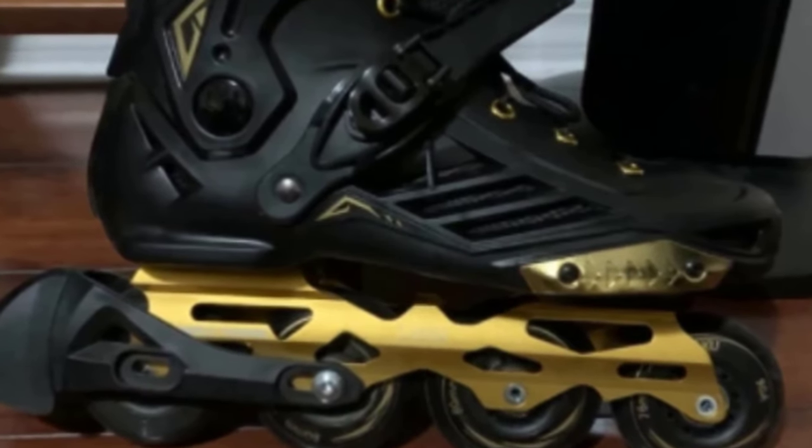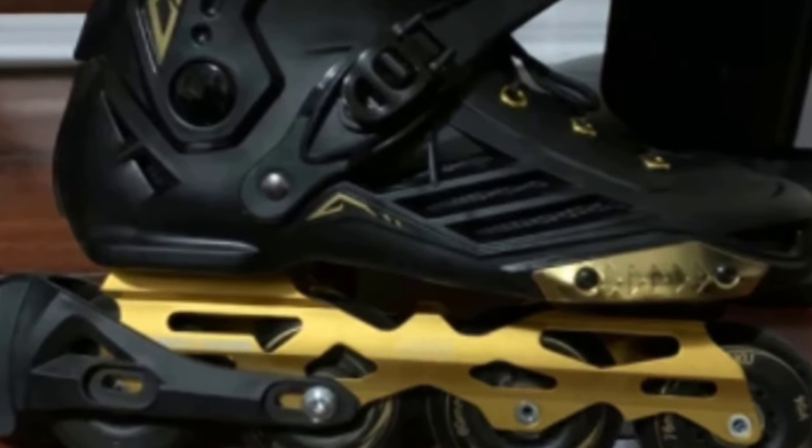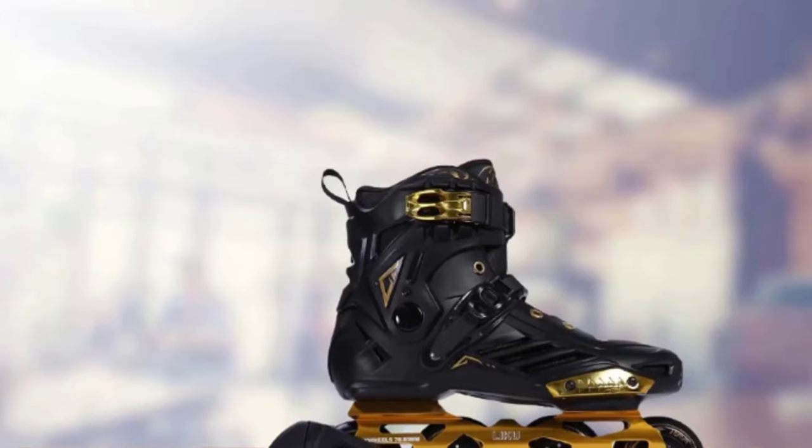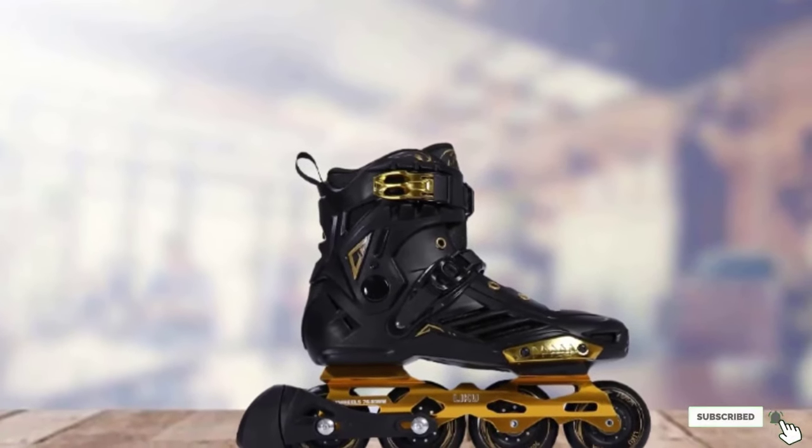Slide on the liner, then slip into the skate and fasten it securely using the skate's triple closure system. A series of buckles, straps, and laces will work together to keep your skates hugging your foot every time you go rollerblading.